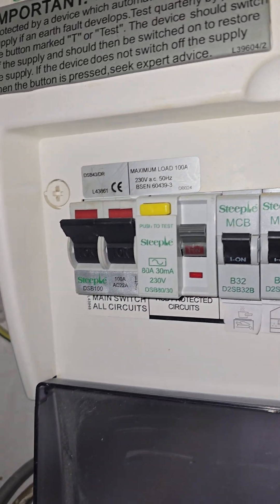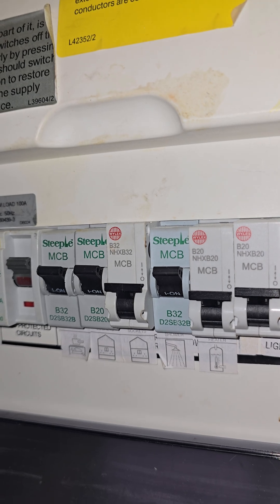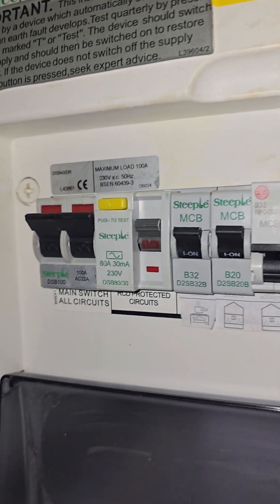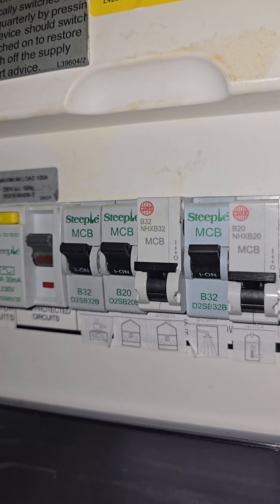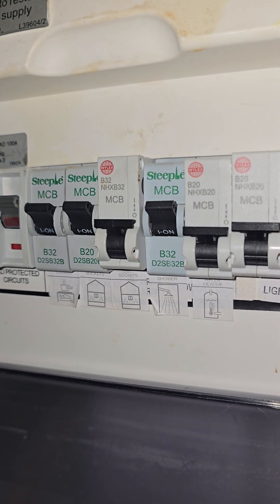Inside the fuse board we have a Steeple fuse board with some YLX miniature circuit breakers. These YLX breakers shouldn't really be in a Steeple fuse board — they haven't been tested by the manufacturer Steeple to work in their consumer units, so therefore it wouldn't meet the manufacturer's guidelines. So that's one thing wrong.